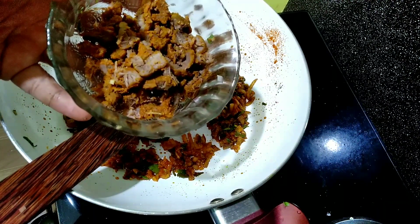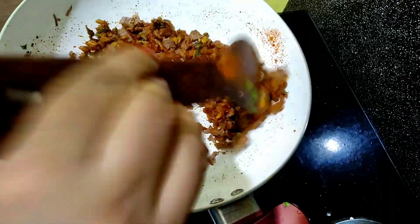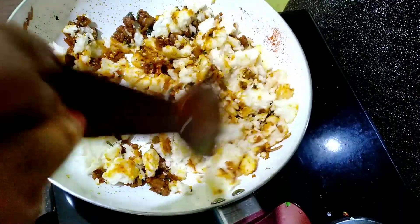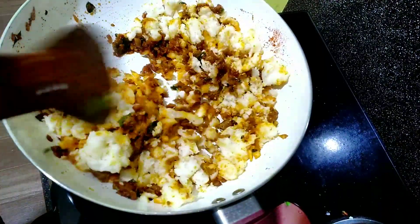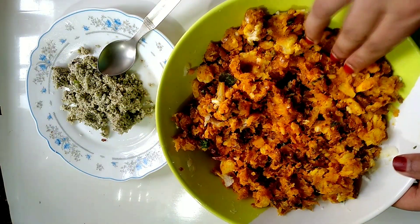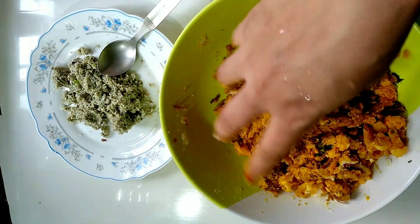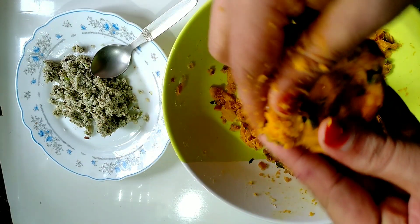Mix it up. Put the pudding in the cup and put it in the bowl. Mix it in the bowl. Now we have to put it in the bowl for dry and dry. Put it in the bowl.